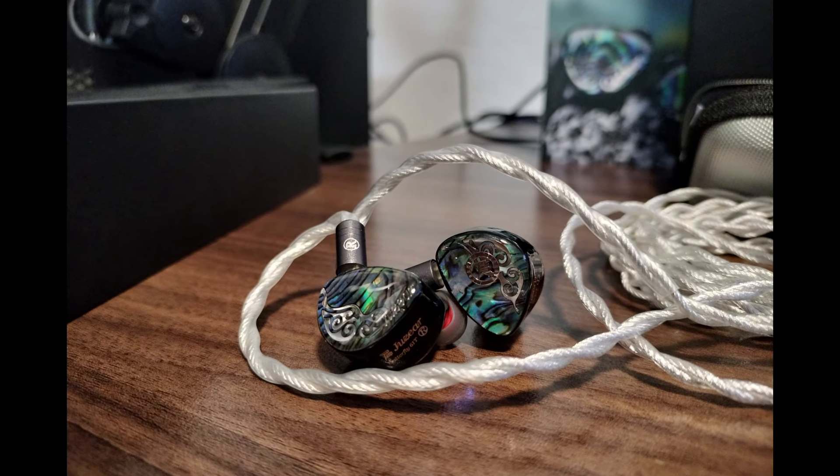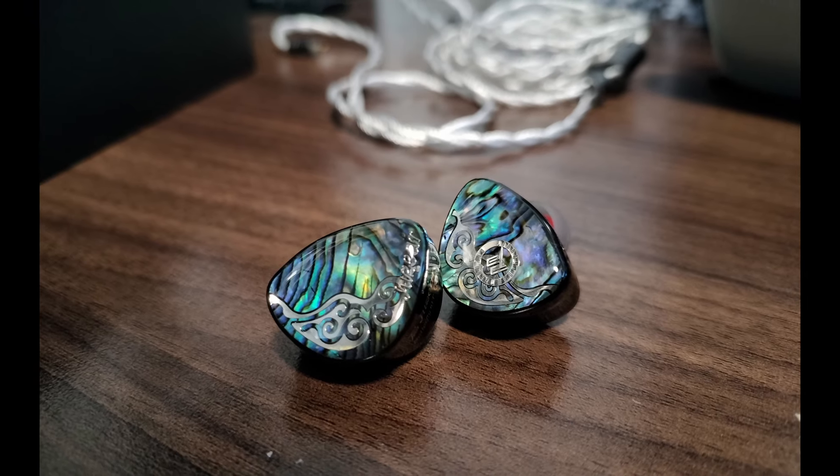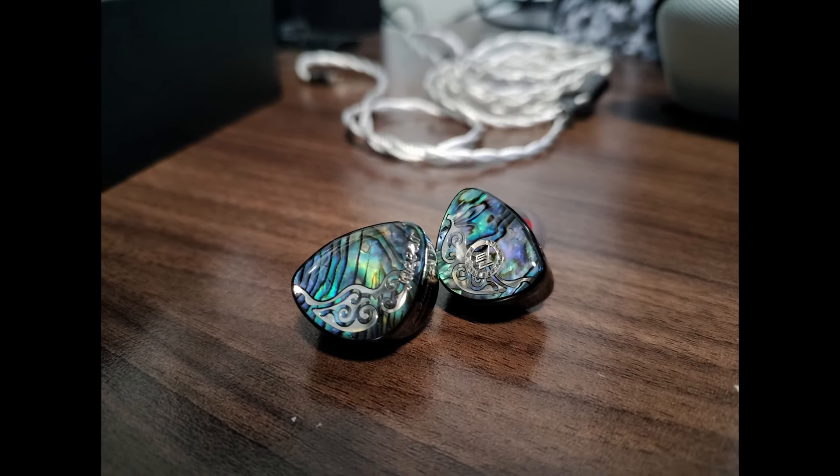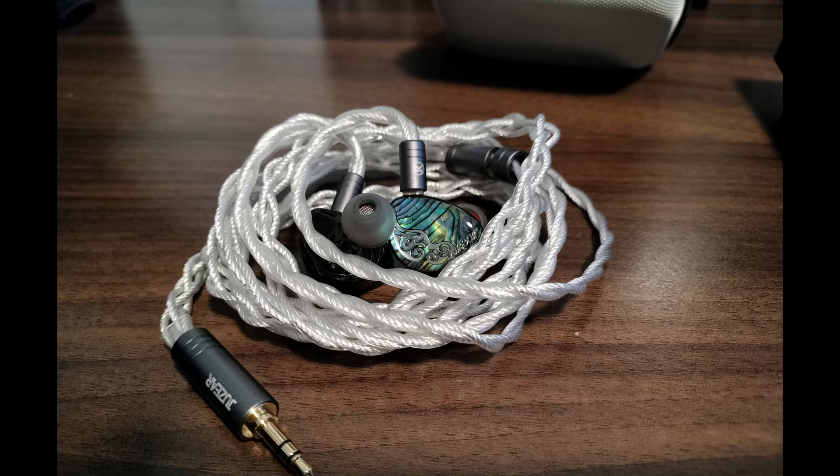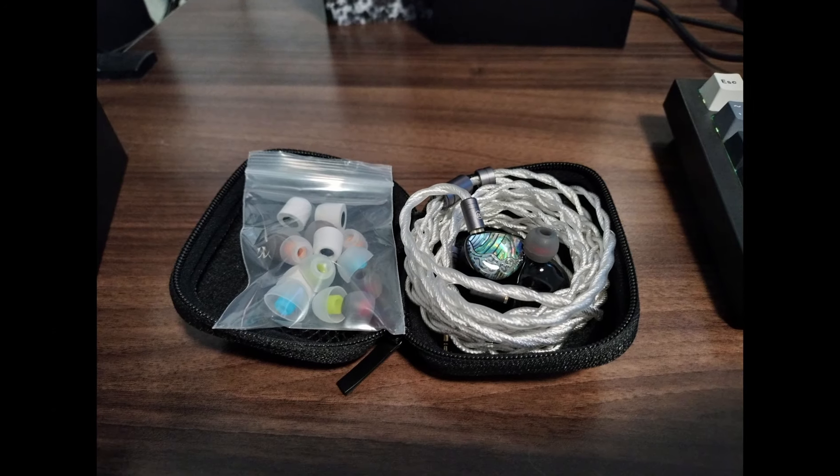Overall it's about average for the price point. The case is okay — it's just kind of weird. It's almost like it doesn't fit the theme of the IEM because the case looks a little bit more sporty because of the material. It's like a fabric sport kind of material, but this set looks kind of classy and sophisticated. It's like those people that wear a collared polo shirt with basketball shorts. The case is semi-hard and will provide some protection from structural damage and should protect them fine from scratches. A good case, built well, does its job.